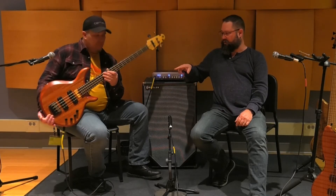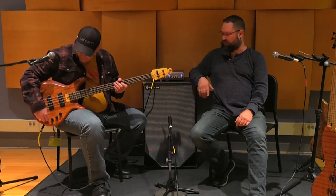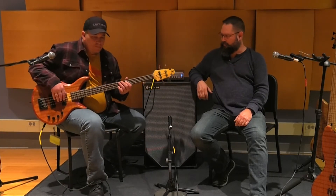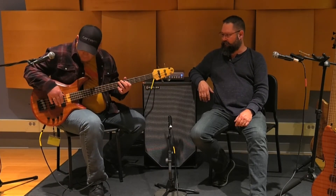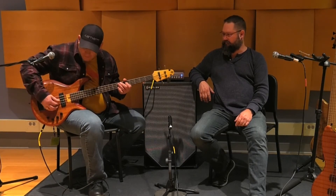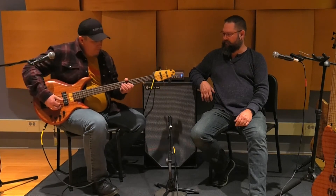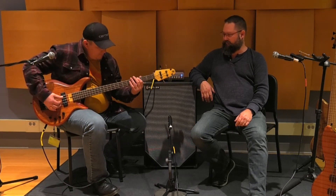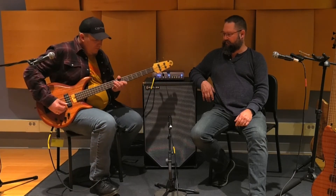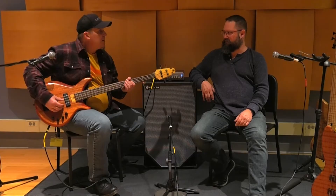Why don't you try to roll in the tone off and get kind of more of that old school R&B soul thing. Let's give it 20%.